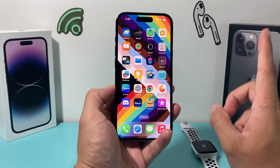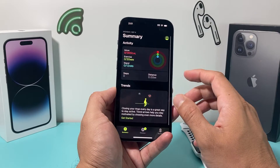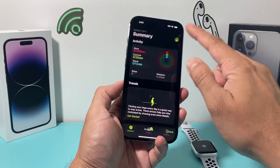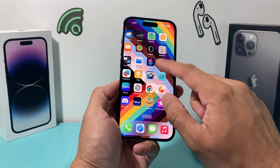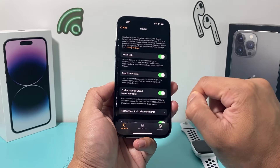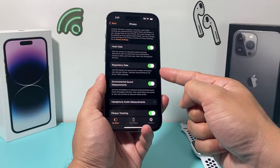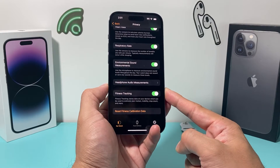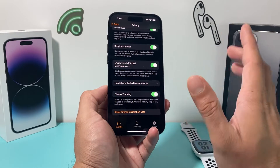Next, ensure that fitness tracking is enabled on your phone. On your Apple Watch, go into the Apple Watch app, then go to Privacy. Make sure settings like heart rate and respiratory rate are turned on if you're monitoring those. More importantly, make sure Fitness Tracking is enabled — this should be on by default, but if it's turned off, you won't get any data.